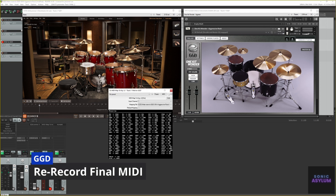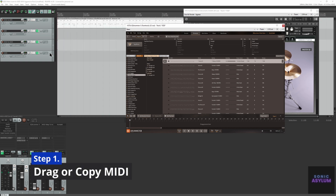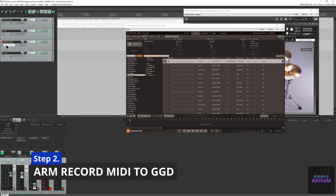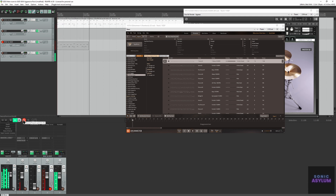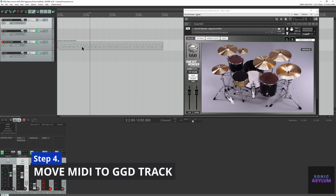You can also use this setup to re-record the MIDI from Easy Drummer 3 into a MIDI track dedicated to GGD. Drag or copy your MIDI from Easy Drummer 3 to track 1 MIDI to Easy D. Arm record on track 3 MIDI to GGD, click record in Reaper and let the track play through. The resulting track has been transposed in the correct mapping, which you can then move over to track 4 to trigger GGD.